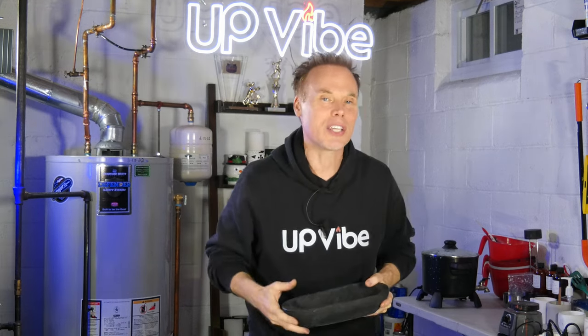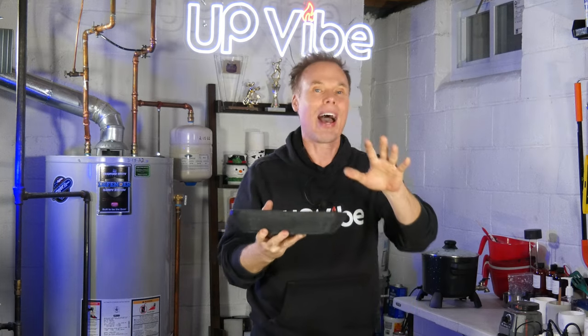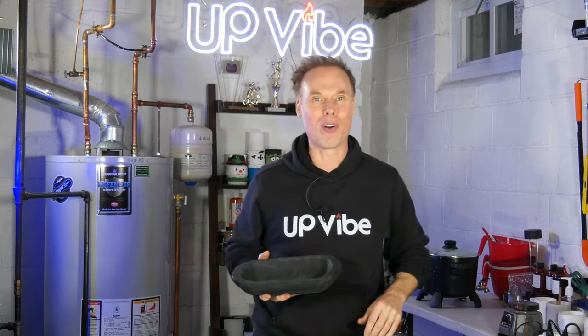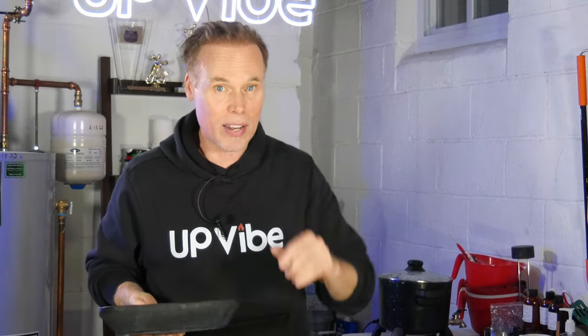Once that cures, I'll add wicks, candle wax, and fragrance oil to complete my black dough bowl concrete candle. However, that will be for another video. Take a look at these videos that are popping up now — they're going to help you on your candle making journey. Until next time, thanks for watching. Ciao.